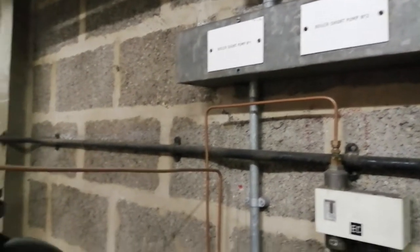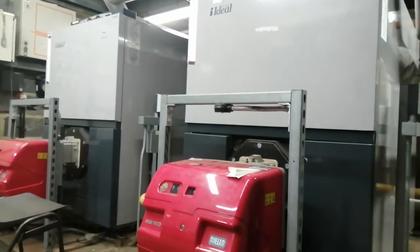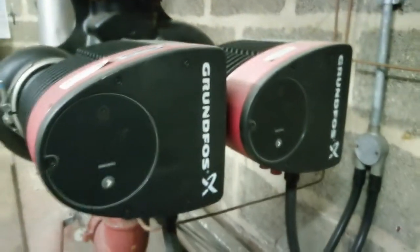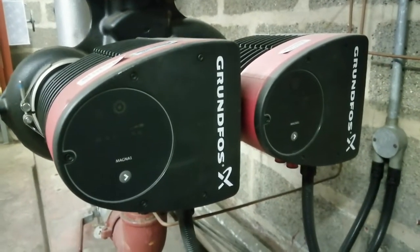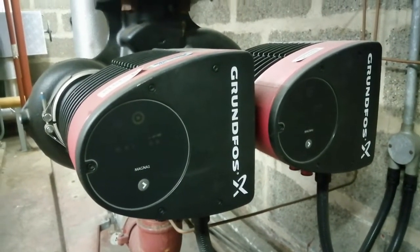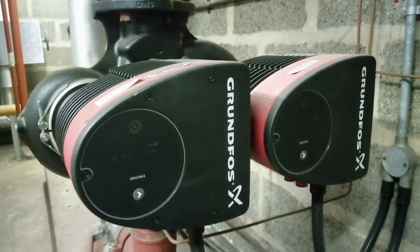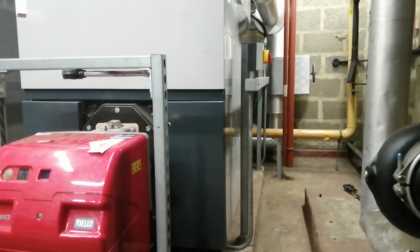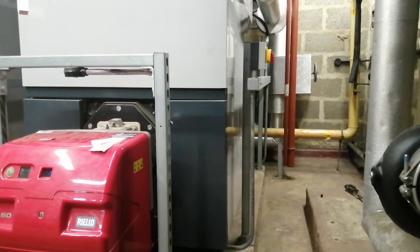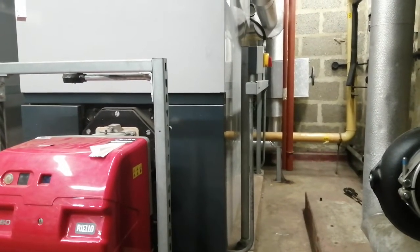Welcome to the commercial gas engineer channel. We have a twin shunt pump here assisting these two boilers with circulation. The main purpose of these shunt pumps is to make sure there's not too great a difference in temperature between the top and bottom of the boiler. You want the difference to be about 10°C, and no more than 20°C, because that will cause corrosion inside the boiler. The shunt pump circulates water from the flow pipe into the return pipe or directly back into the boiler.